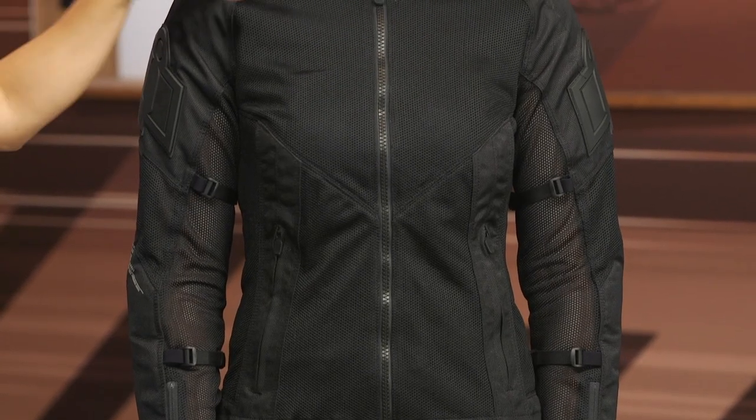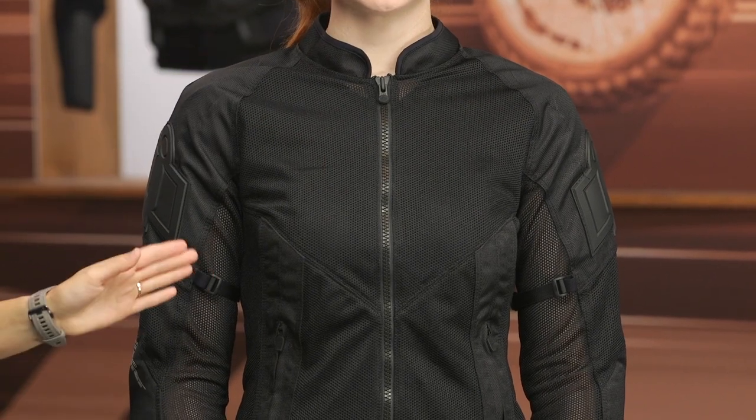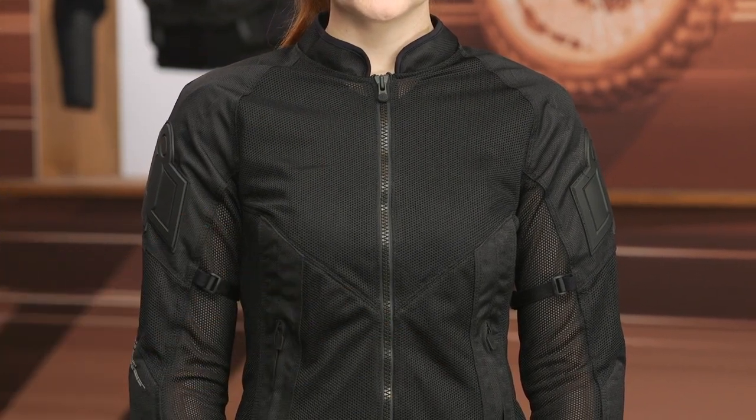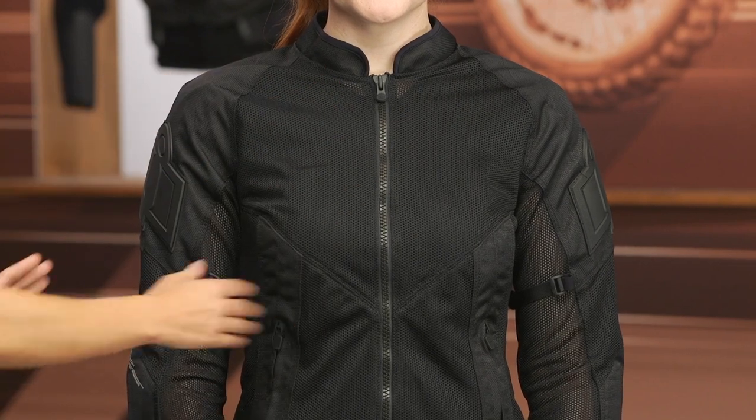Let's talk about some of the features of the jacket. It does have a Mandarin-style collar coming into a main entryway zipper, and you have zipper pockets on either side. This whole panel — all the way around the torso — is mesh.